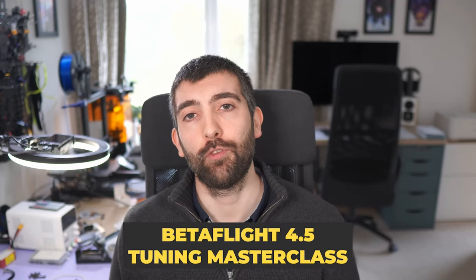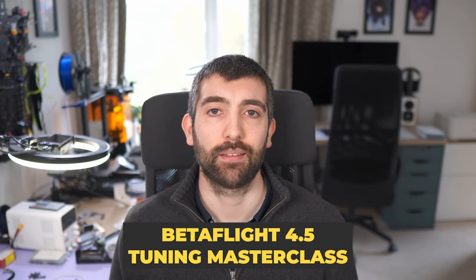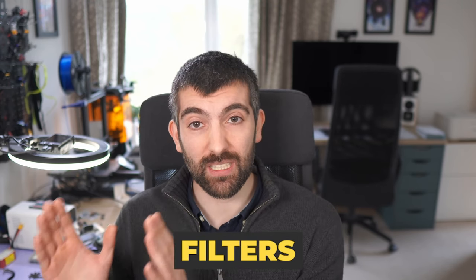Welcome to my Betaflight 4.5 Tuning Masterclass. The goal of this video is to take you from not being all that familiar with how to tune a quad to being an absolute tuning expert, knowledgeable about every setting and able to get a perfect tune on any quad. Today we're going to start by looking at filters, which is the foundation of a great tune in Betaflight.